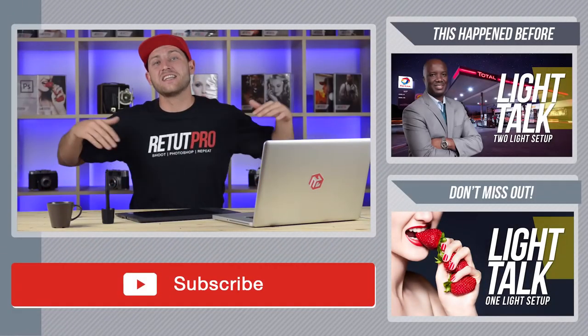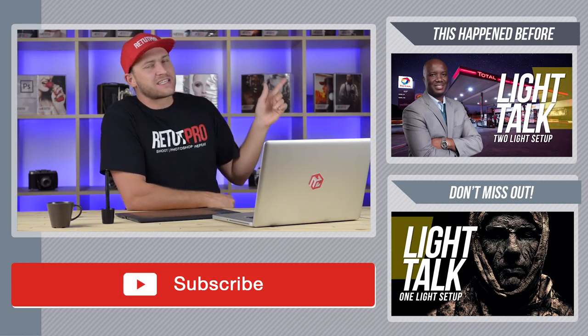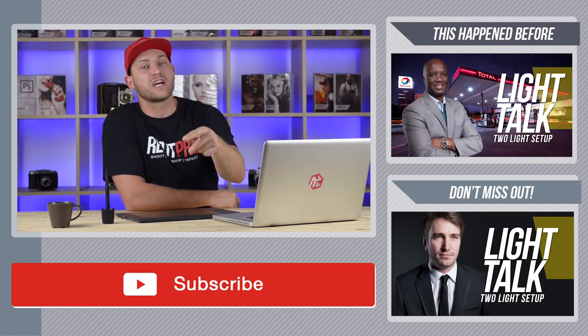And there you go — a final image using only one light and two light modifiers. It's a super easy technique to replicate and anyone can do this. Let me know in the comments what you think, and check the website for more Light Talk episodes. Give a thumbs up if you enjoy this content, don't forget to subscribe, and click on the right for more bundled Light Talk episodes.